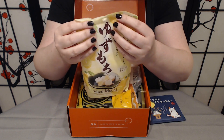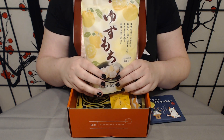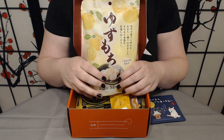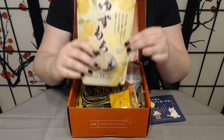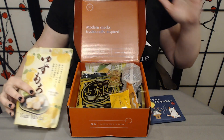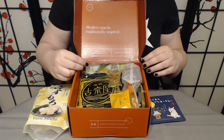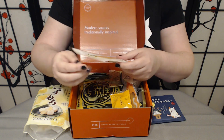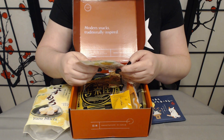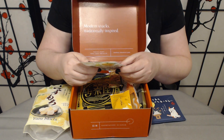Oh, I love it when they do this — thank you Bokksu. We have an entire bag of yuzu mochi! Oh my gosh, I love it when we get these. We get some of the best mochi on this channel. I already love mochi, but we get so many really great, wonderful mochi. I am curious about this one.